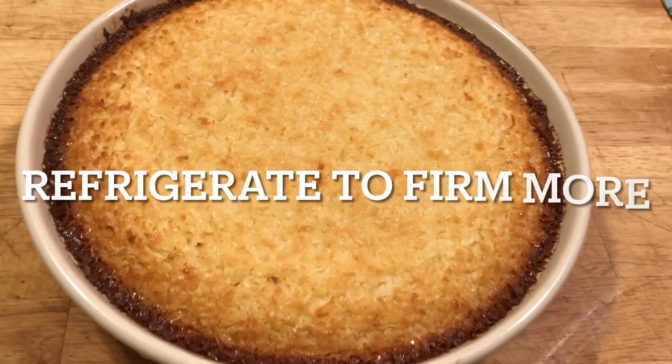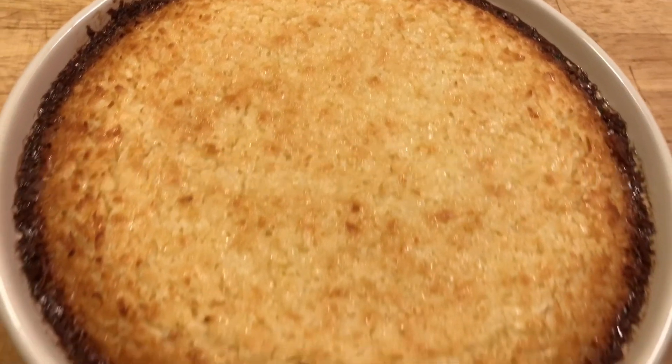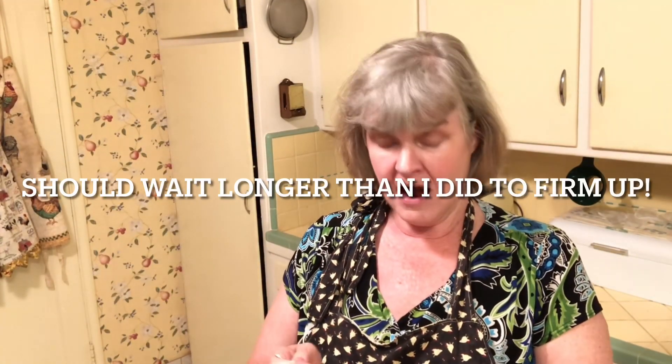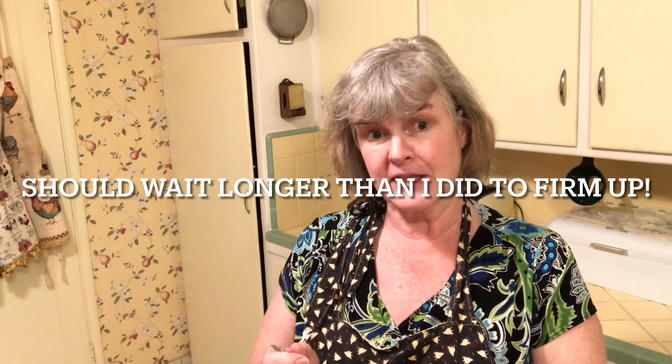We're going to pop this in the oven at 350 degrees for 30 minutes. Just took this out of the oven, so now we're going to let it cool for about a good hour. It will be a little jiggly in the middle, but it will firm up. I let it cool for about 45 minutes — normally it cools for about an hour. You can also refrigerate it if you want, but I like to eat mine warm.